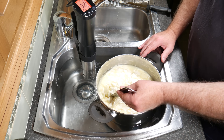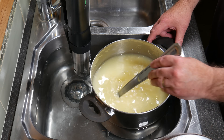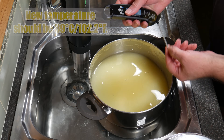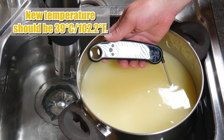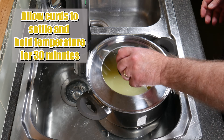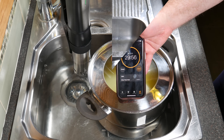I set my precision cooker to the right temperature and 45 minutes later you'll see the curds have shrunk a fair bit — about the size of a navy bean now and a lot of whey has been expelled. Check the temperature — should be 39 Celsius or 102.2, a little bit over but that's fine. Allow the curds to settle and hold the temperature for 30 minutes. This will increase the acidity of the curds.